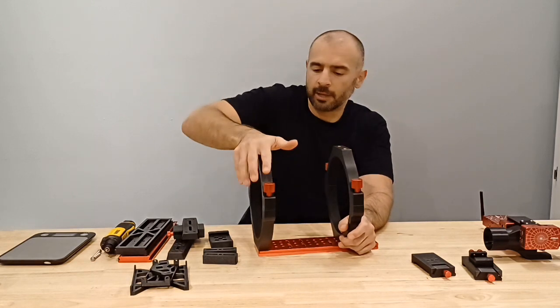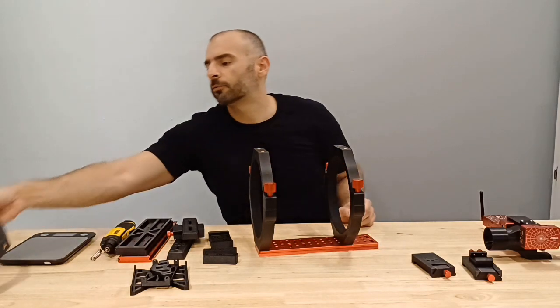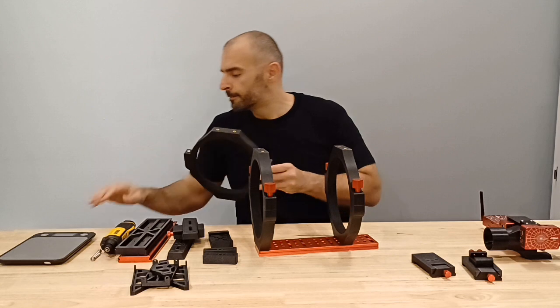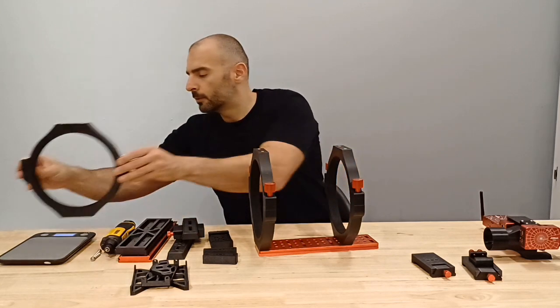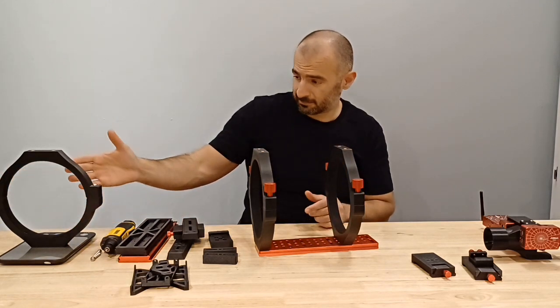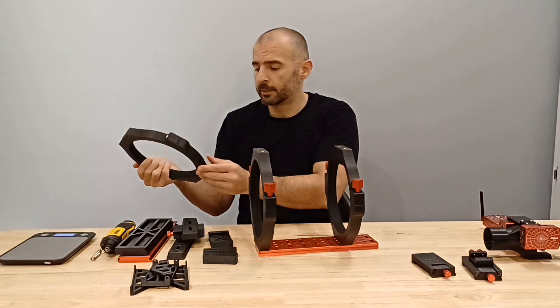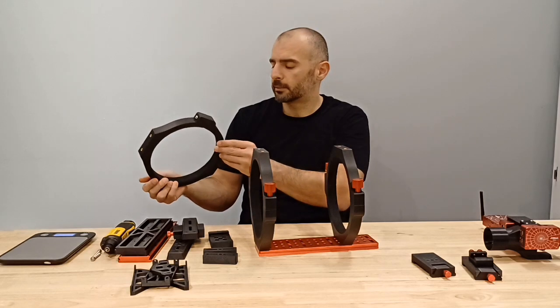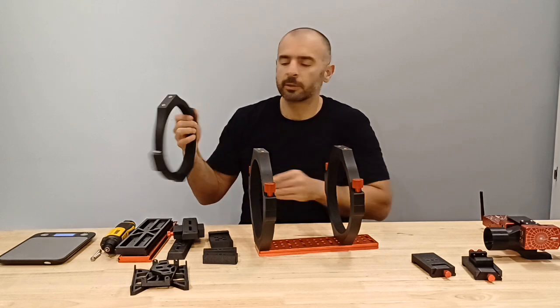I've tried and you can't notice any flex on these, no matter how much force you put on them. Here we have an assembled one, and even though they're pretty big rings, this one weighs 370 grams — that's less than a pound, which is very light. It's probably one fourth of what the metal ones go for, or even the cast aluminum ones, which are a lot heavier.